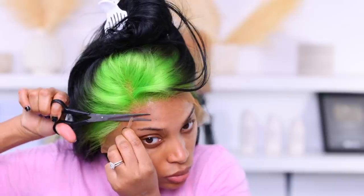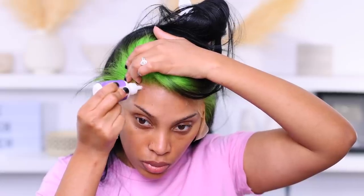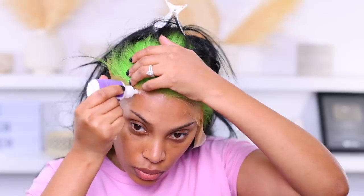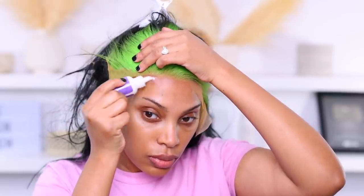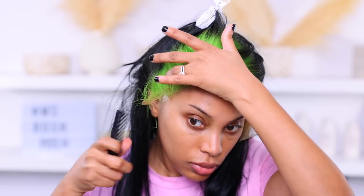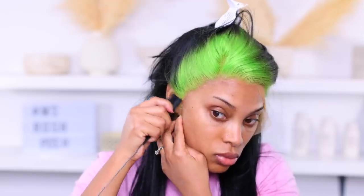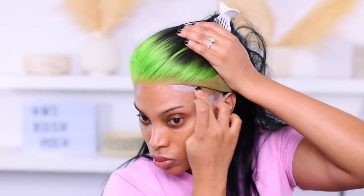Now I pop the wig on my head and cut off all the excess lace. You've seen me apply wigs before, so this won't be as detailed as my full wig application video — you can check that out linked in the description. I'm applying some glue; don't use your finger, just get a rat tail comb — I was just being lazy. I go in with a second layer of glue, wait for it to dry clear, then apply the lace onto the glue and melt it down. You can use a blow dryer to speed up the process, making sure the ends are really glued down as those will lift easily.